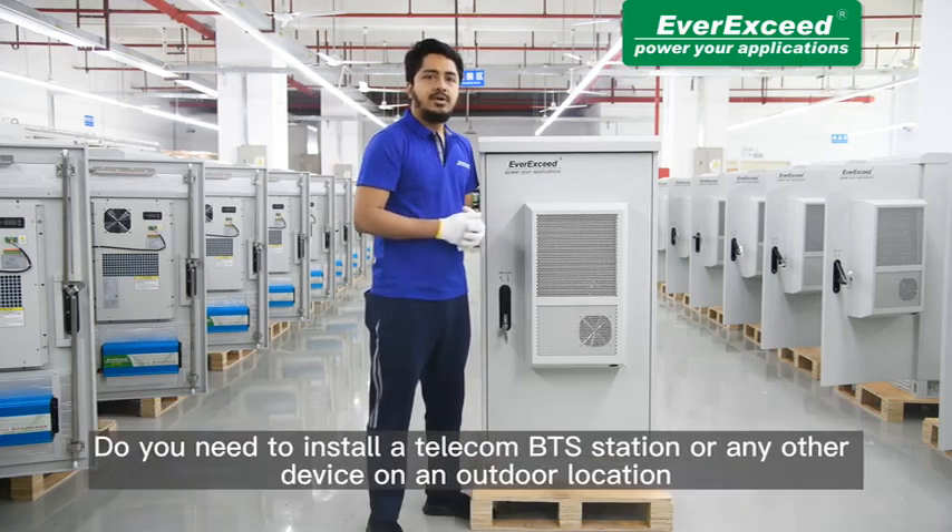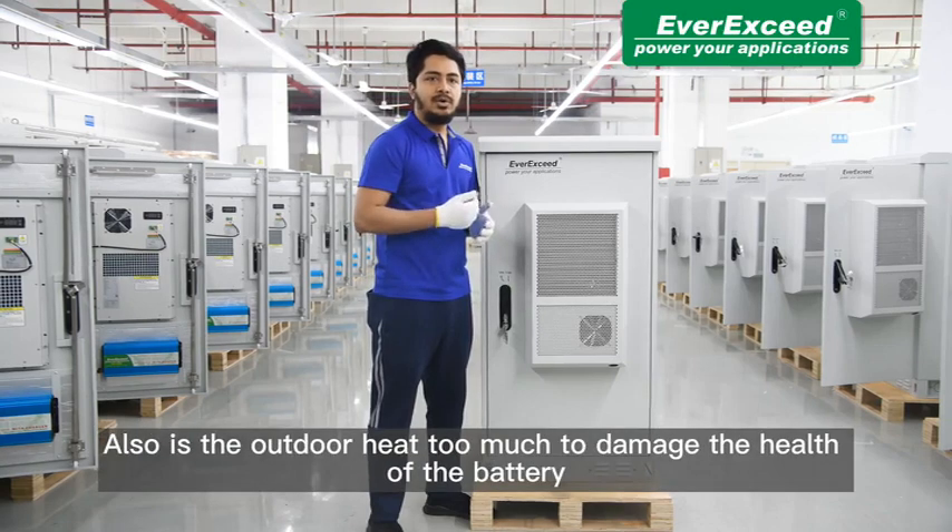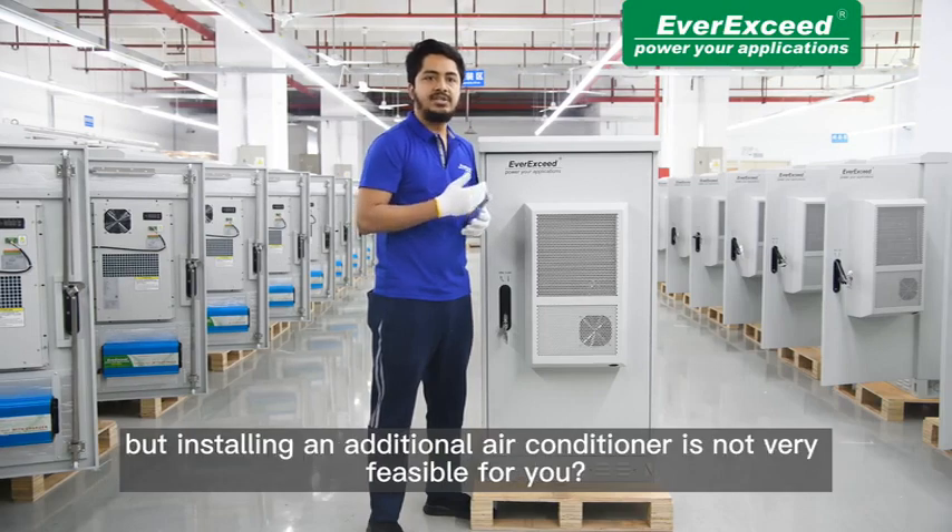Do you need to install a telecom BTS station or any other devices on an outdoor location where the grid connection is not very stable or totally unavailable? Also, is the outdoor heat too much to damage the health of the battery but installing an additional air conditioner is not very feasible for you?